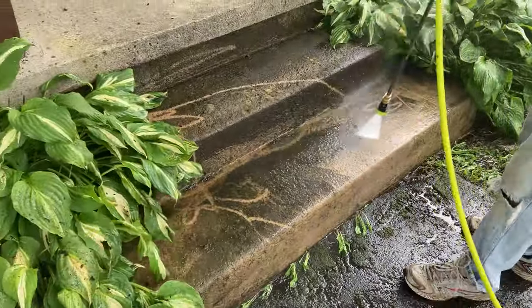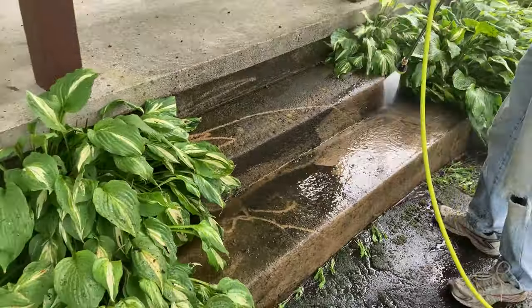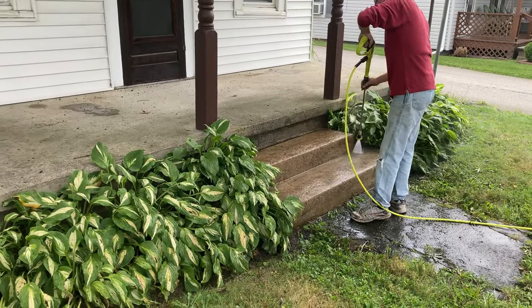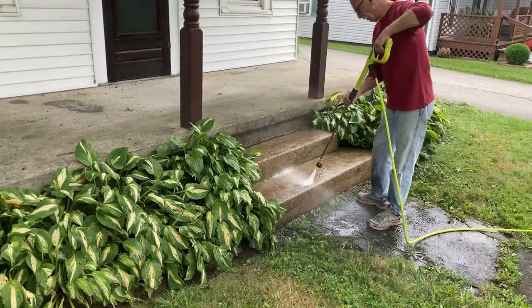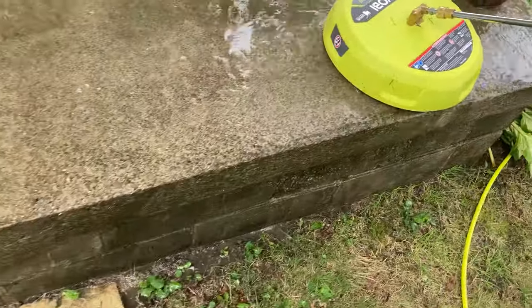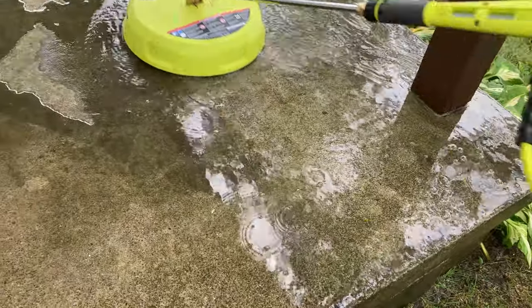Now this is over at a rental house that Jennifer's parents rent out, and you can see those stairs were pretty dirty. No problem using the 20-degree fan to get those stairs cleaned off. And now Jennifer's using the surface cleaner on that patio at that little house.